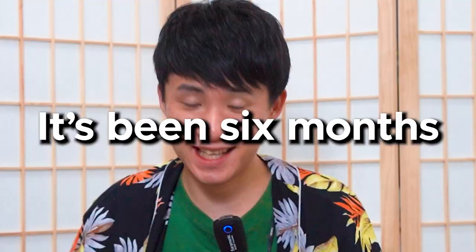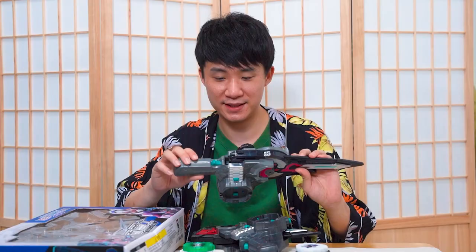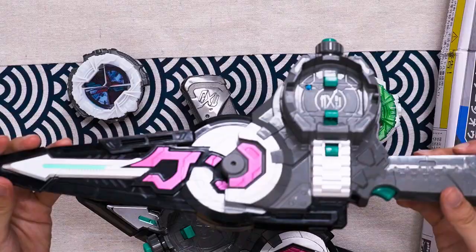Voila, and we're back. My clothes changed, the lighting changed, my hair is different — because it's been six months. No joke. Finally, after six months, I got the battery in. Now we can test out the bootleg sword. A quick reminder — the official one sounds like this. So let's hear what the bootleg one sounds like.